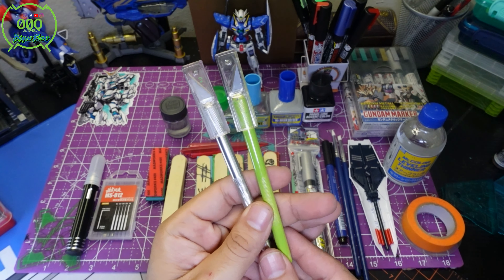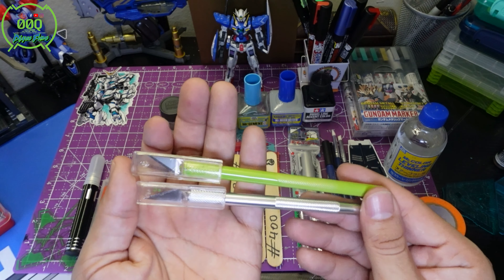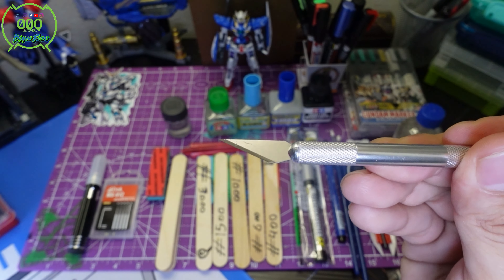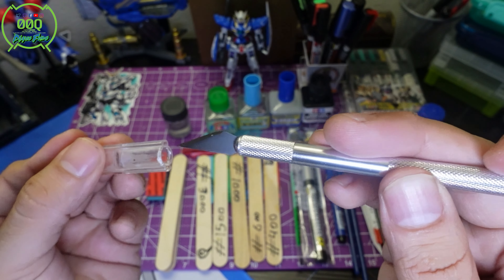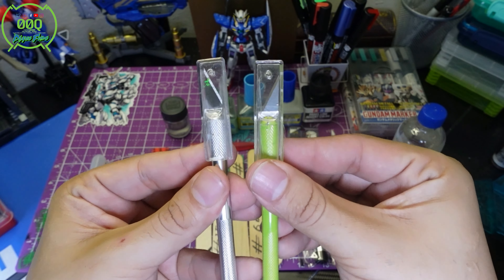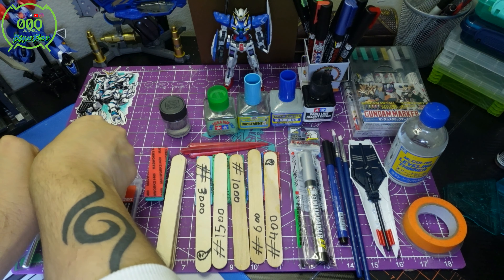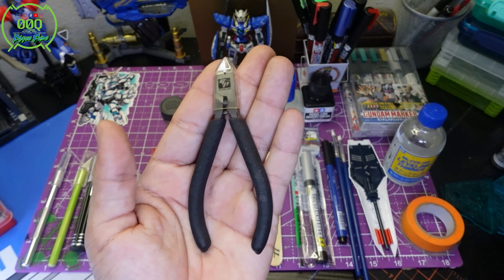The next item is a scalpel, also known as an exacto knife or cutting knife. The task of this is to have a fine, sharp knife to be able to slit and remove nub marks. This again is not something you absolutely need — it just makes the build more comfortable. Price-wise, these are about $2 to $3.